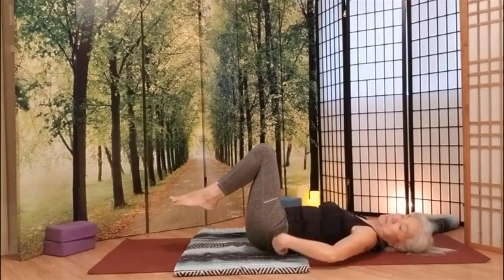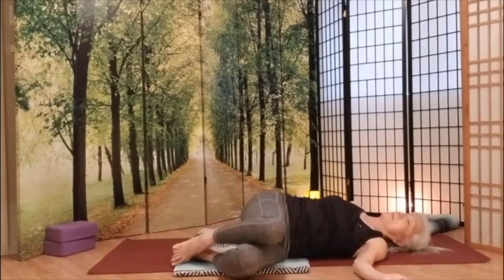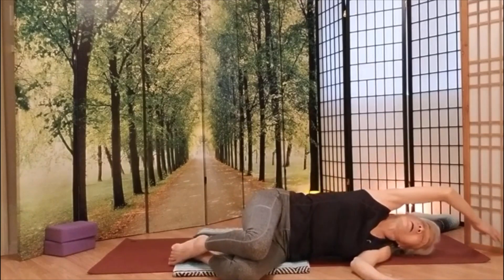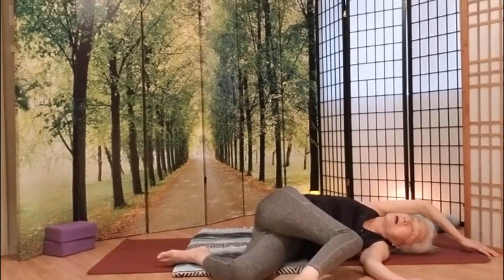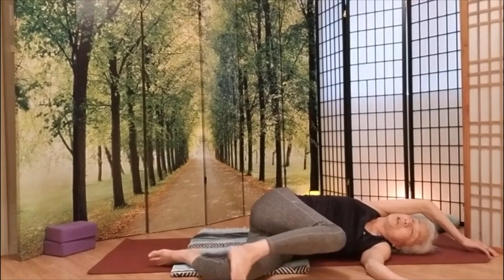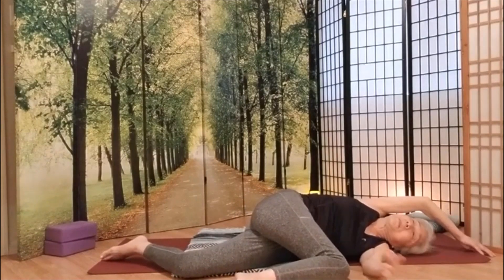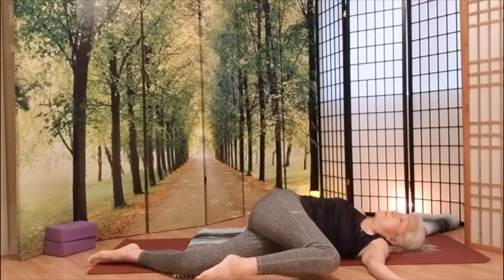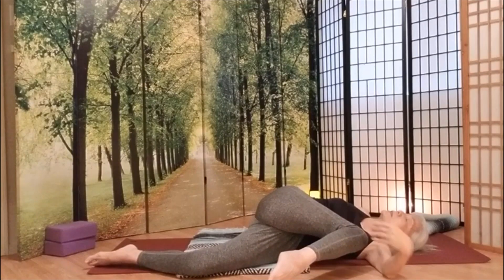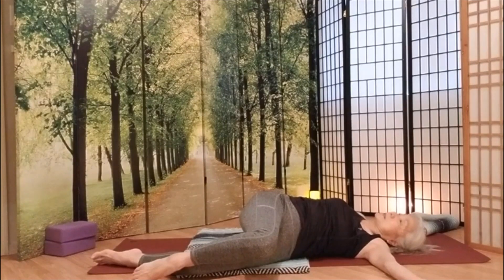Now we're going to take that knee right just about to the top of the hip socket and rotate to the side. Take your arm over your head. You can move this knee wherever you feel most beneficial. However you like to stretch — you can even make a T-shape here. You can take this knee a little closer to your chest or keep it a little bit lower. Wherever you feel the most stretch, comfortable, is the nice spot for you.